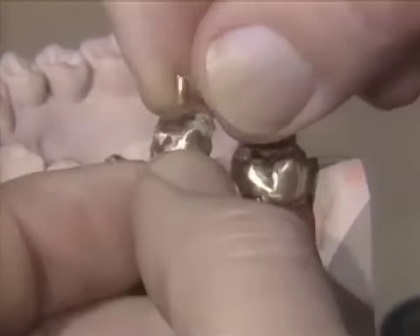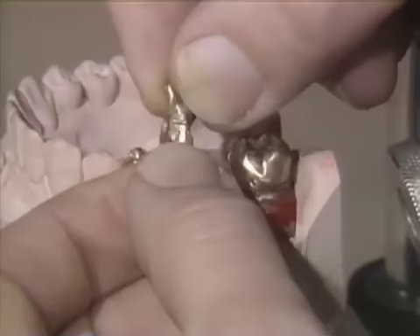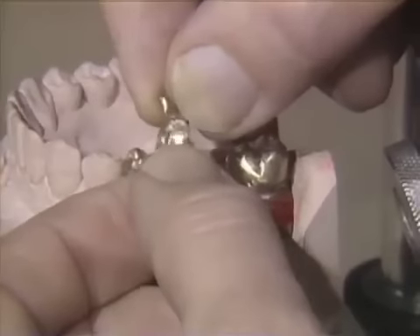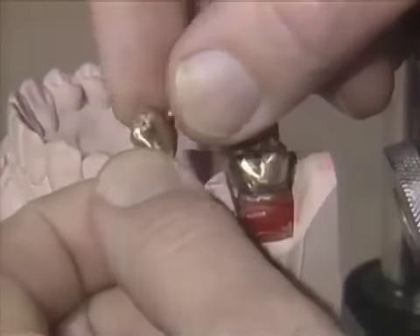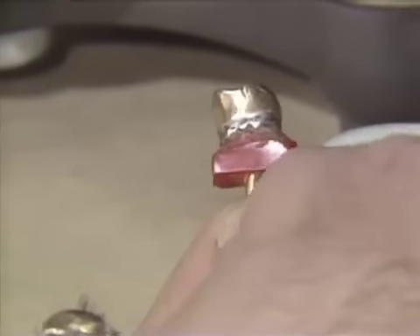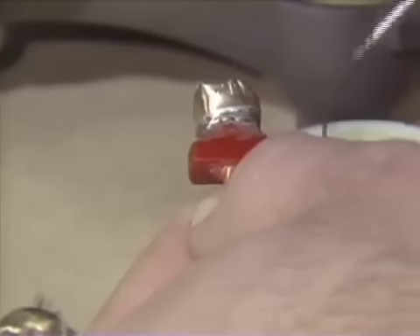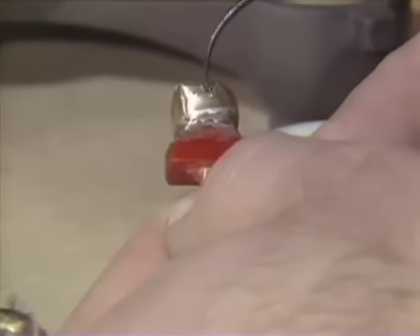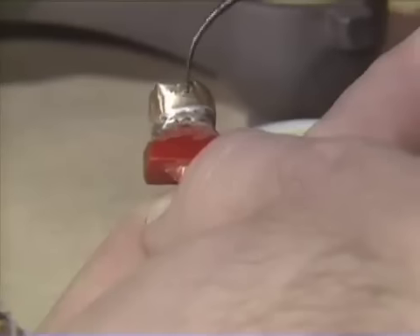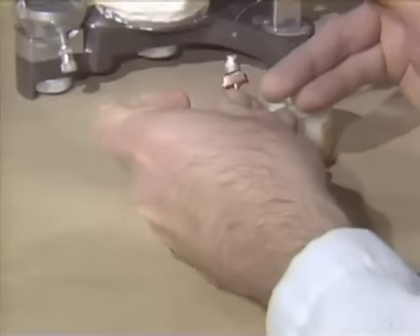If you feel you have to smooth the lugs to get any investment off, you can use a light sand disc. A safer method is to sandblast that area — it will leave a very dull look to the gold, but it will be very clean and will give a good surface to solder to. Take something like a Ward's Carver or your wax dropper and just put a very light coat of flux right into the lug and onto the proximal area that will have the solder. We are going to do that on both retainers and both of the lug areas of the pontic.